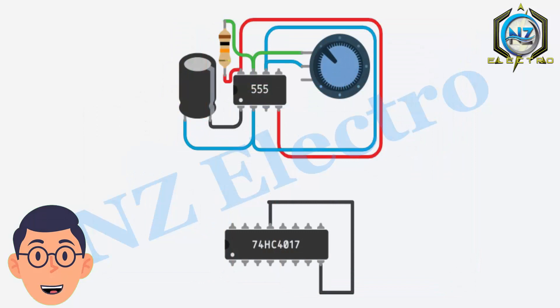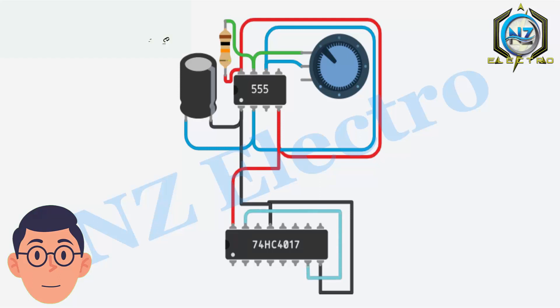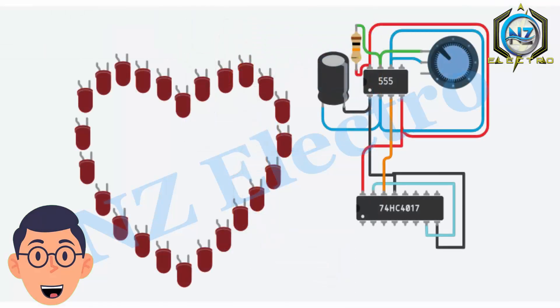After that, connect the CD4017 IC. Then connect the 48 LEDs in the heart-shaped pattern.